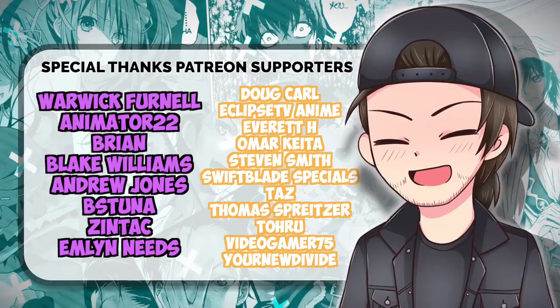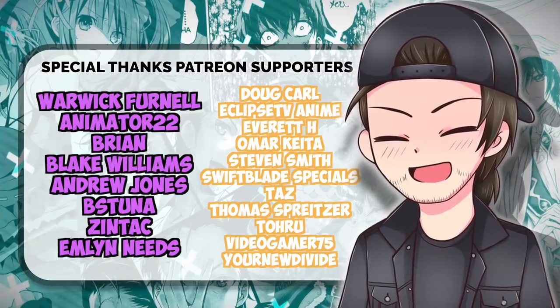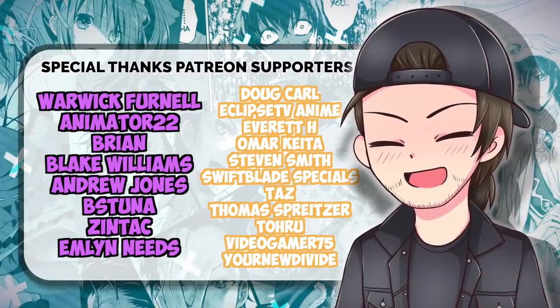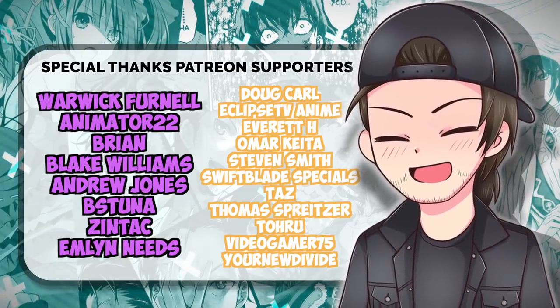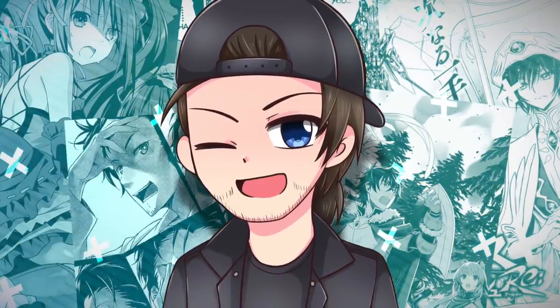There are plenty more Shield Hero videos in the works and I don't want you to miss a single one. A huge shoutout to Warwick Animator 22, Brian Blake, Andrew Pastuna, Zintak, and Emlin for supporting me on Patreon. Head on over to Patreon yourselves and check out the amazing rewards on offer, including a super special exclusive series for Patrons only. That's it from me — till next time, my fellow weebs, peace!